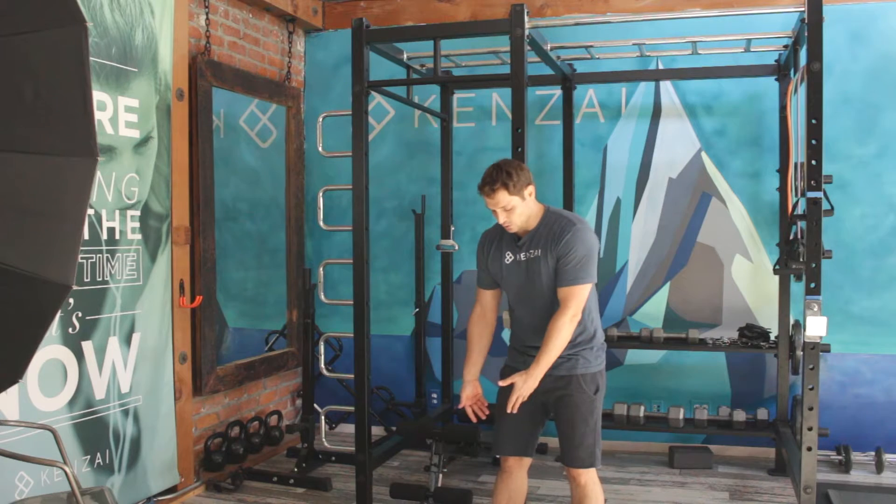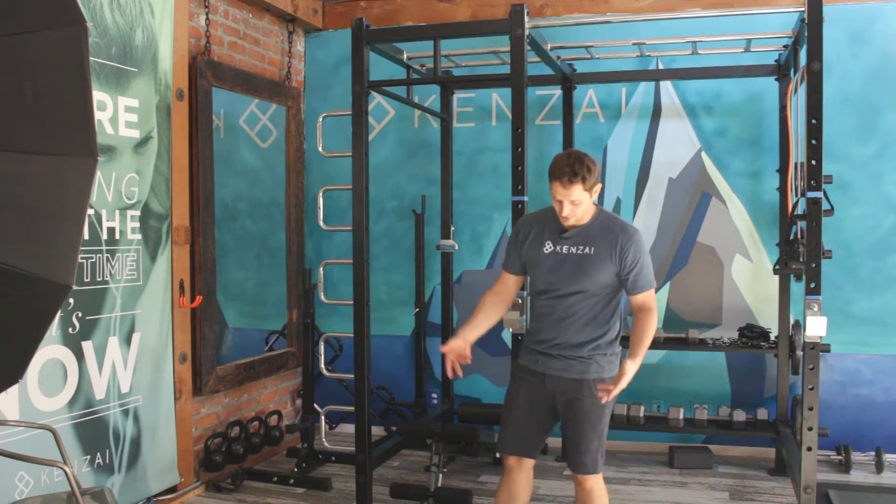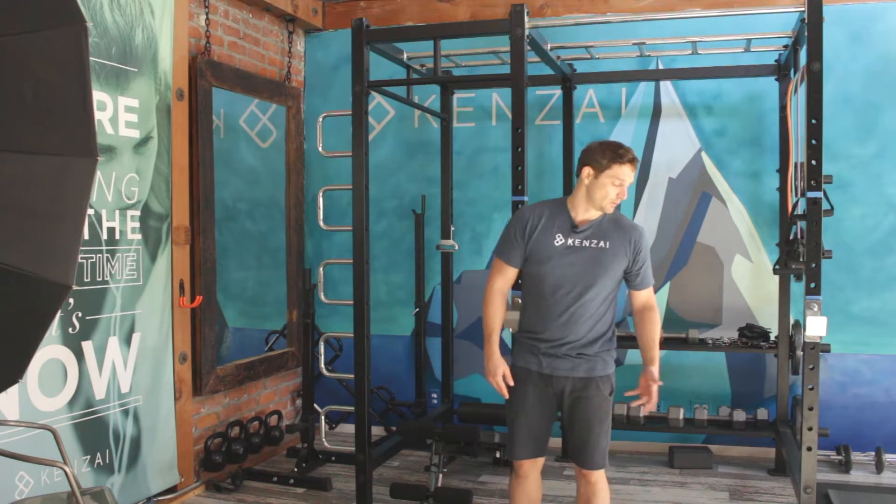Now you can buy an ankle strap, and it works a little better than this, but in a pinch I've used this many times in hotels around the world when I need a quick leg exercise with just a band.